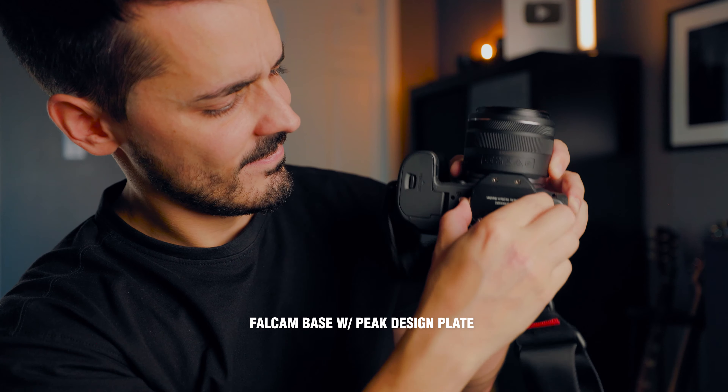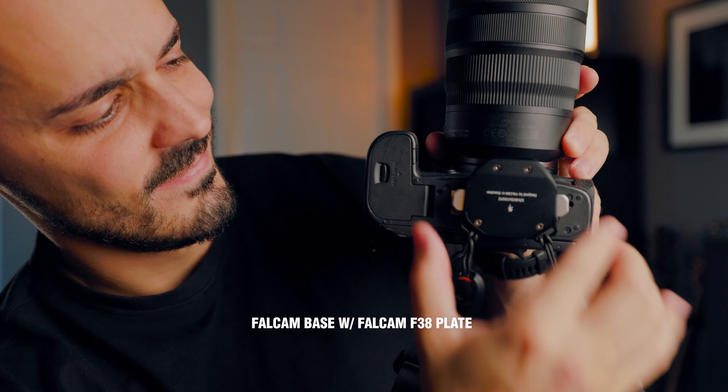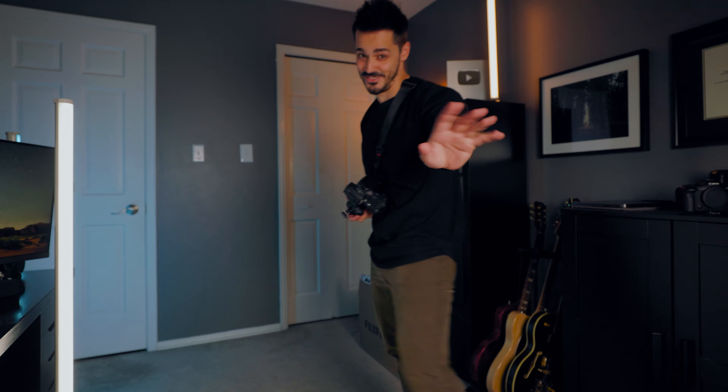Back onto the camera strap — Peak Design, F38, whatever system you want to use, it automatically connects. I remember the first time I had my camera strap attached and tried to use it on a tripod — that camera strap just got in the way of everything. So the fact that I can use any camera strap I want and have this little quick-release plate — honestly, I'm done. Genius. Whoever invented this, give them a raise.